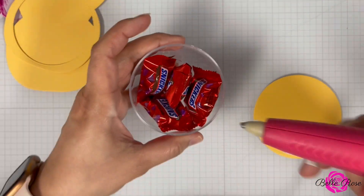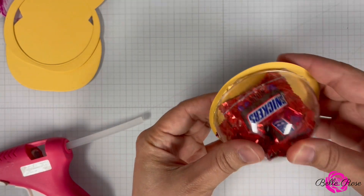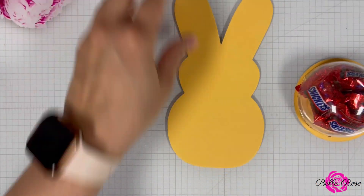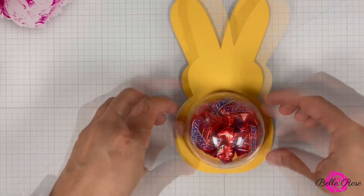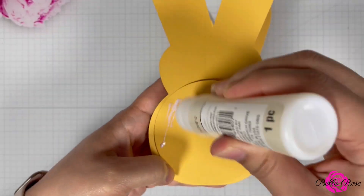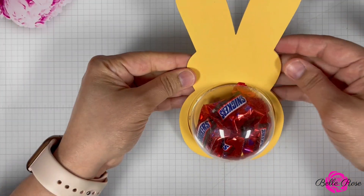I was going to use my Tombow Clear Liquid Adhesive Glue to adhere the dome to the circle die cutout, but I misplaced it and opted to use my glue gun. Now it's time to assemble our Peep candy holder. We have our solid Peep, which is our base, and then the top layer Peep with the circle cutout. I just put it on top of the circle dome holder, then I'm going to add some liquid adhesive to the back and adhere the top layer to the base.